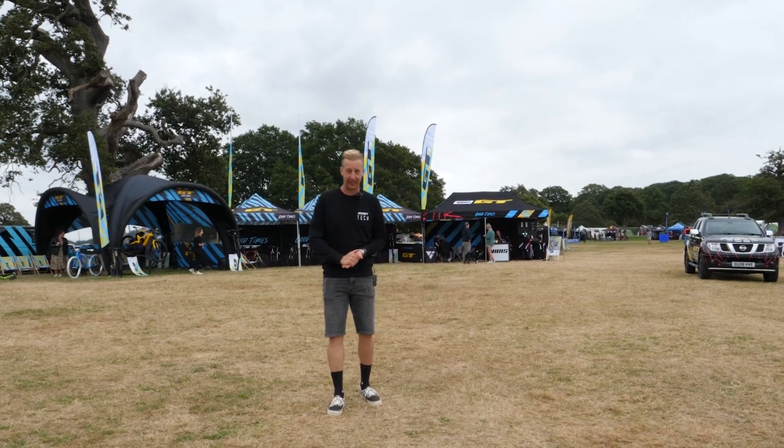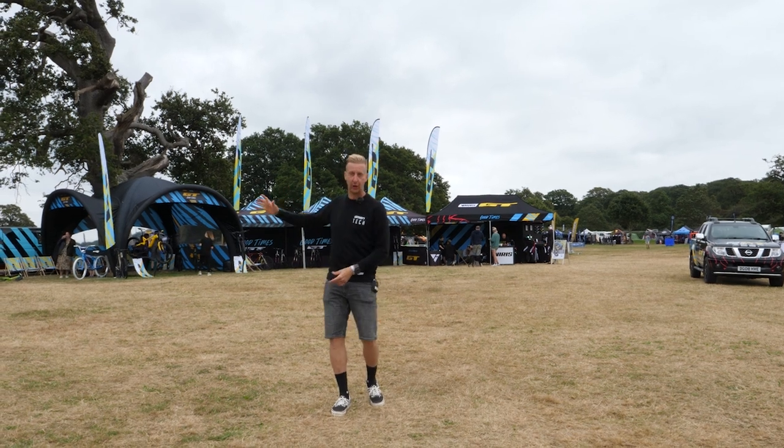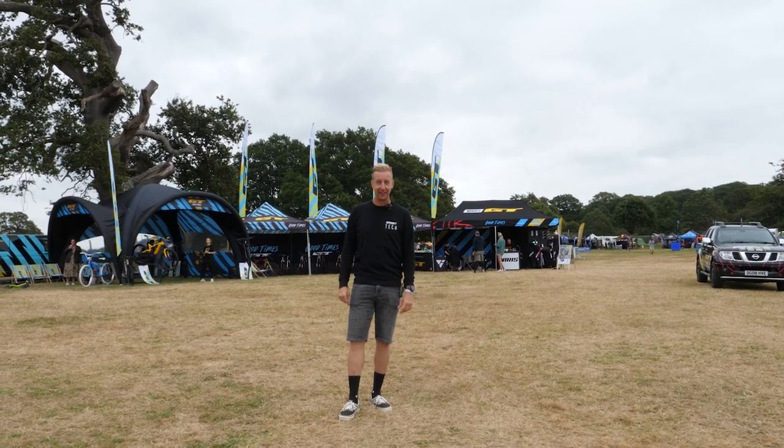We're here at the Malvern Hills Classic. Pretty much it's a mountain bike festival. As you can see behind me, there's loads of trade stands. I'm going to go and hunt out the tech. Come with me.